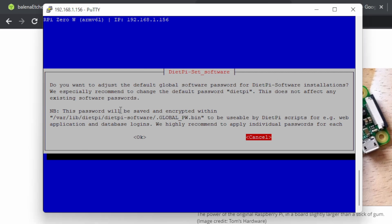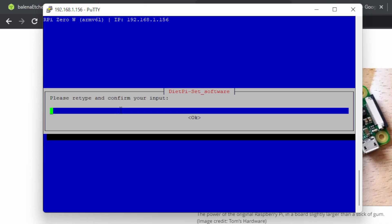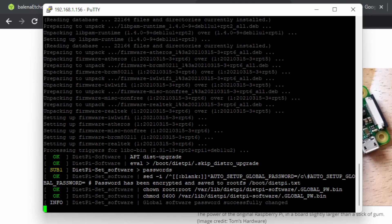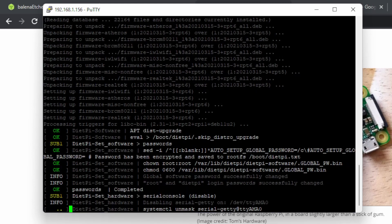Once connected, DietPi will ask if you want to change your passwords — say yes, press left then OK, type your new password, and type it again. It'll then ask to change the password for the other account — do the same. You can give them the same password if you want. When asked about the serial console, click yes to disable it as we don't need it.